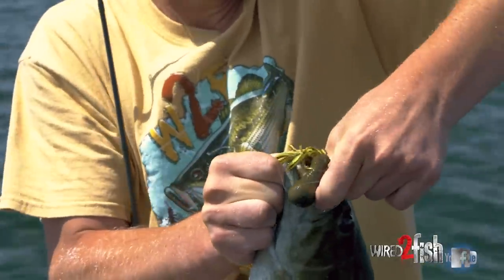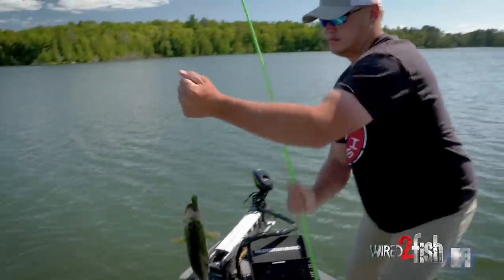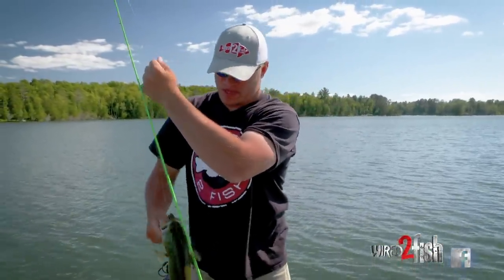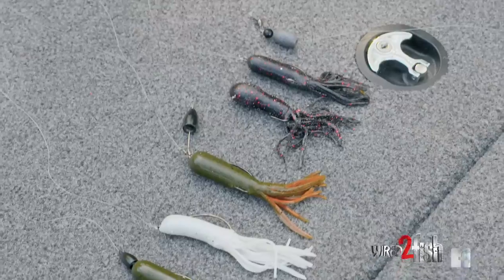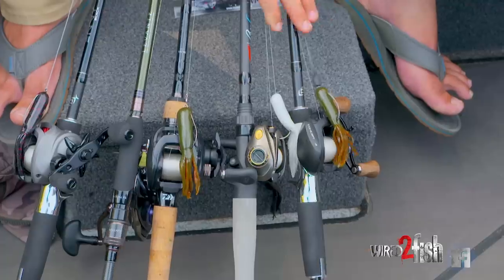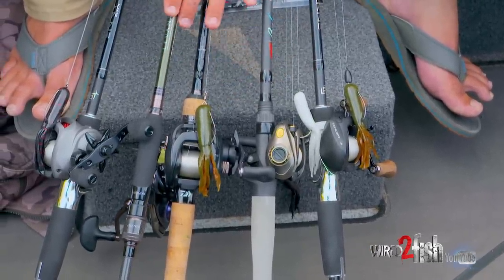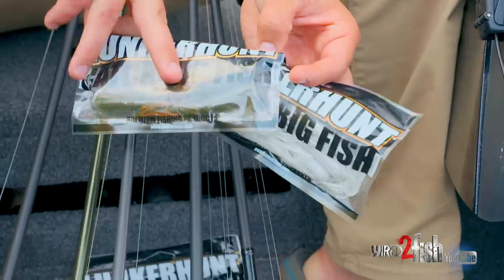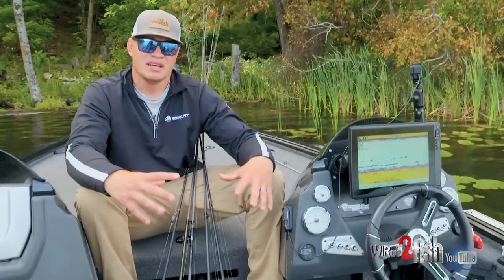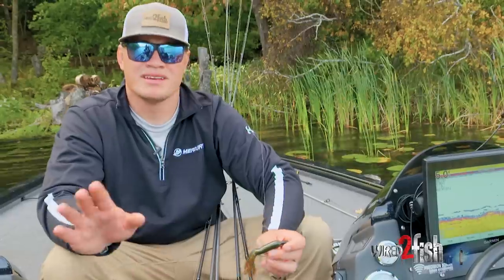Everybody knows that a tube is a super versatile bait and it just flat out catches fish. Today we're going to show you five different ways that we like to rig them that we find super successful. What we have is a Texas rig, a weightless tube, a Tokyo rig, a tube with an internal head, and a Carolina rig — some four inch tubes rigged a few different ways.